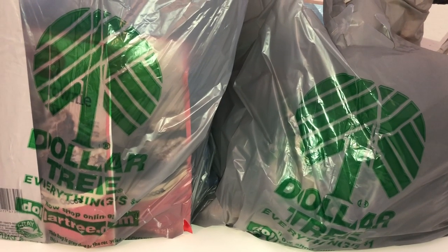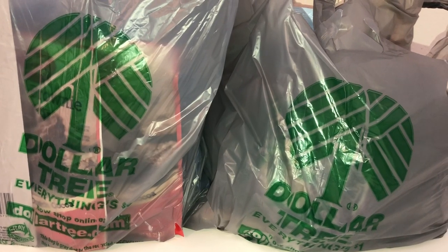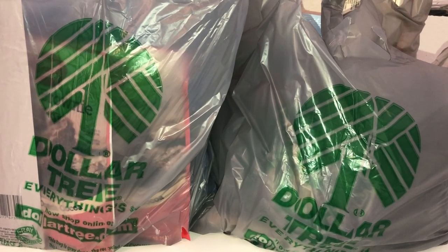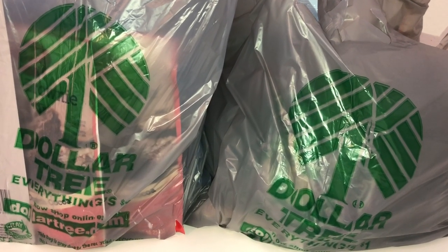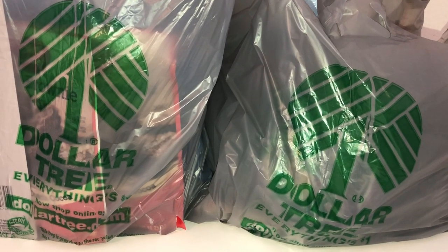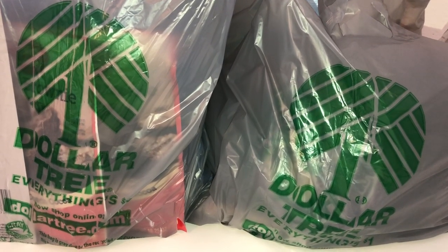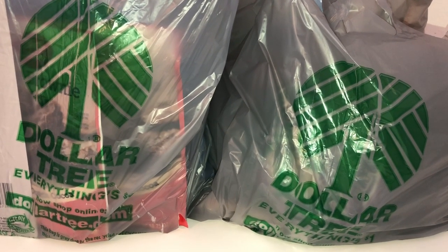Hi guys! Welcome back to my channel, and for those of you that are new, I'm glad to have you here today. So today I decided to go to the Dollar Tree. I went really early — I got up super early even though I didn't have to, and I decided I wanted to go check it out. I went there for one thing and oh my gosh, I bought a whole bunch of random stuff. In today's video I'm just going to show you everything I picked up from the Dollar Tree today.